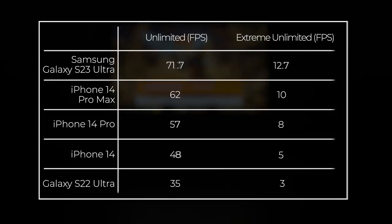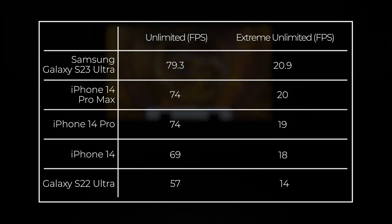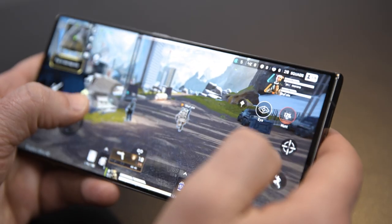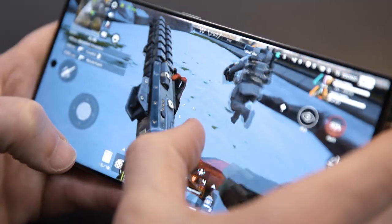We used 3DMark Wildlife to test the graphics performance of mobile devices, and this is where the S23 Ultra shined with its frames per second count. For normal users and day-to-day use, this phone is incredibly responsive. When playing Apex Legends, the graphics were stunning and the controls were responsive. The S23 Ultra never slowed down.